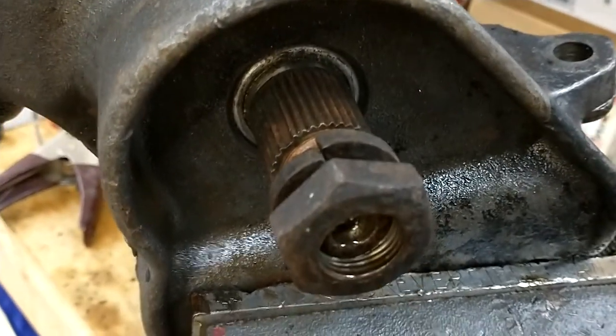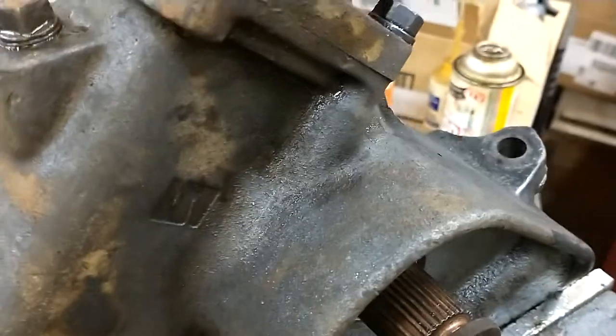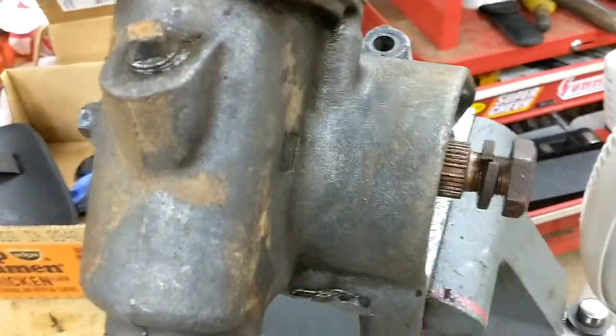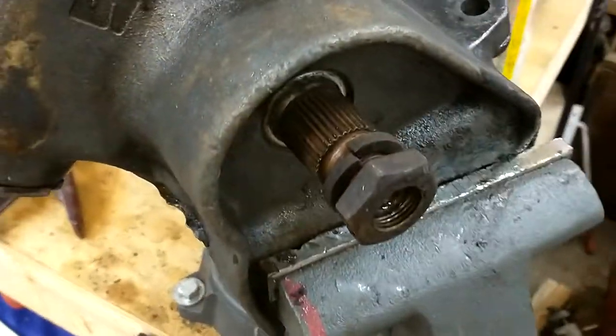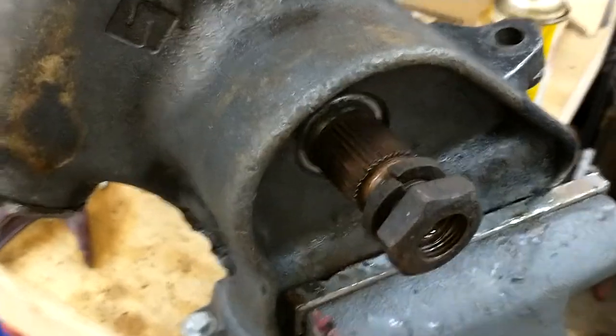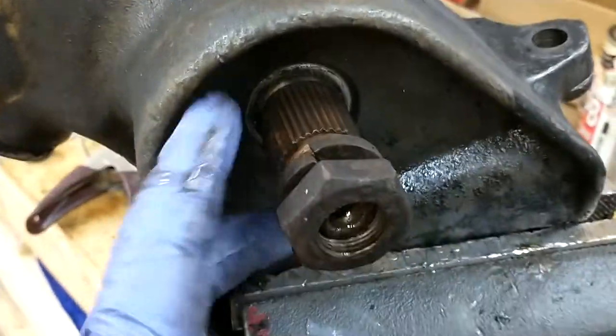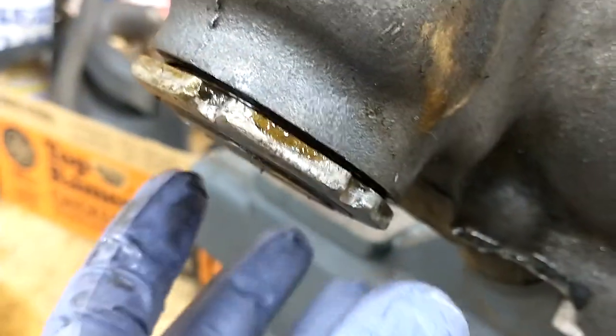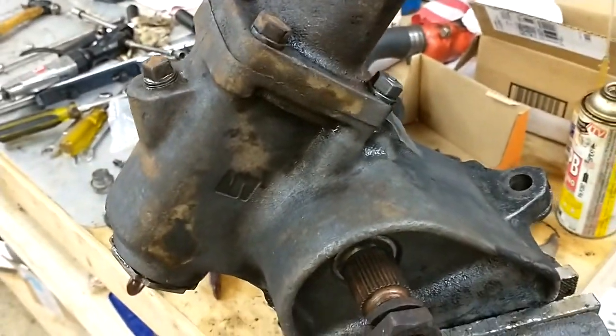This thing leaked like crazy — it wouldn't hold any fluid. You put gear oil in it and within a few days it would be all over my frame. I'm pretty sure it's leaking out of here. Hopefully there's no crack in it — I'm going to check for that. It could also be leaking from here. The kit comes with all new gaskets and seals, so more to come.